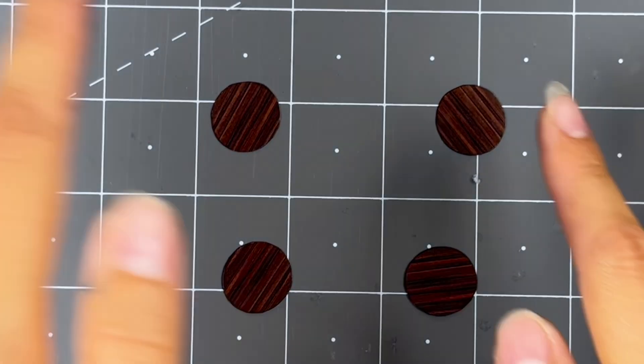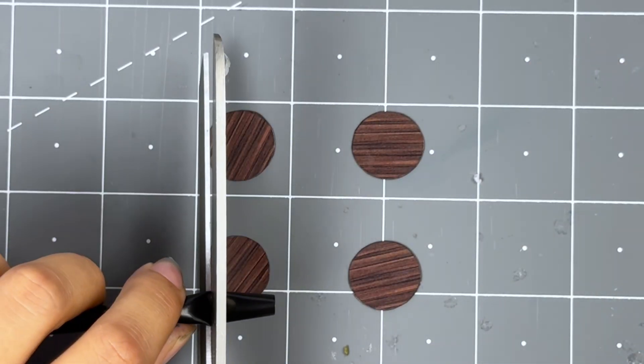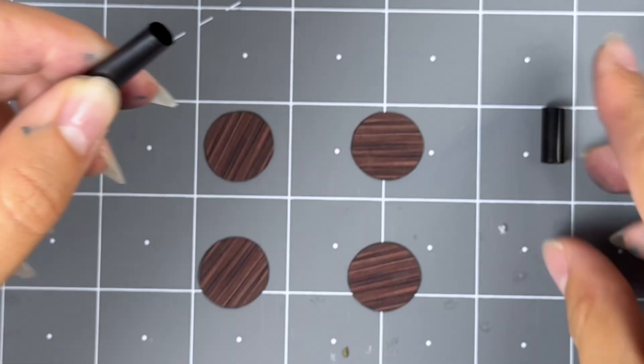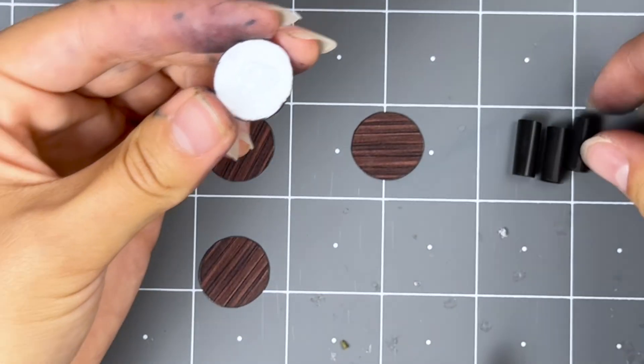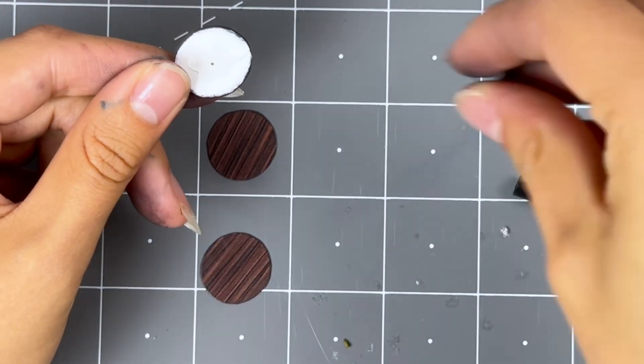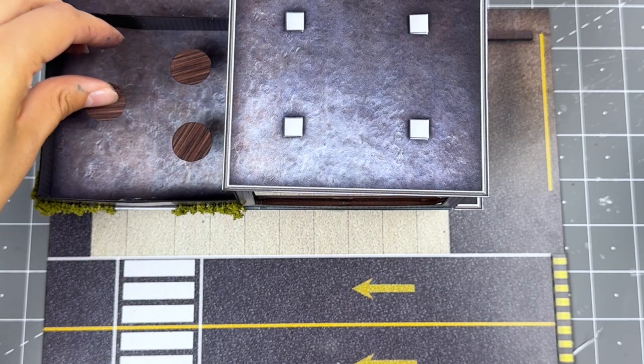Moving forward, grab all the table tops and touch up with the brown watercolor marker. Grab the table stand material and cut into four desired lengths. Flip over the table so the white side is facing you, place glue in the middle, then place the table stand carefully on top. Repeat this step for all the tables. Use however many you'd like and place anywhere on the patio.